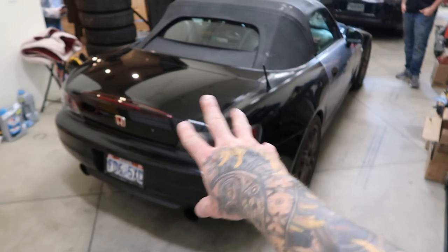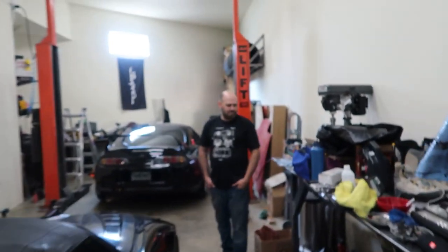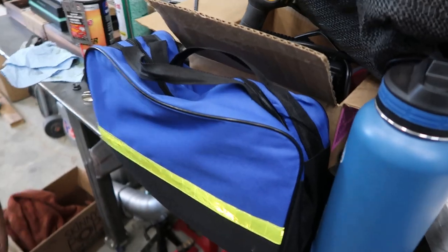We are removing dents and looking over the body to make it flawless. We're so close, but there's not enough room in this garage, so we're going over the entire body of the S2000. Chris found this dent kit on Amazon that we're going to try.